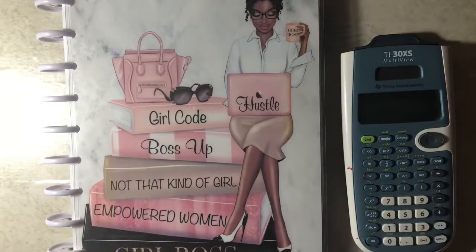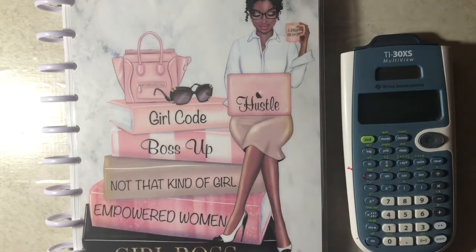Hey everyone, welcome back to my channel, She Plans, She Budgets. In today's video, we'll be budgeting out my paycheck number two, so let's get started.